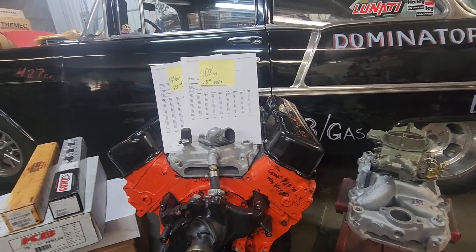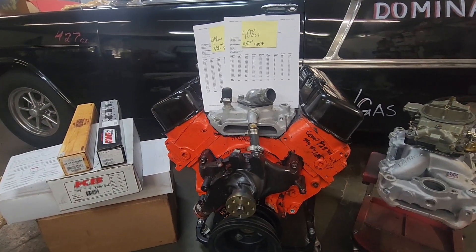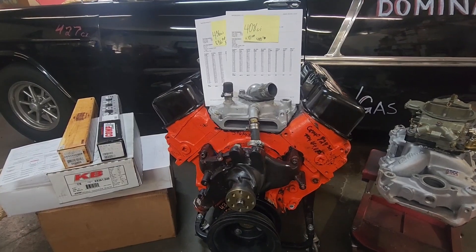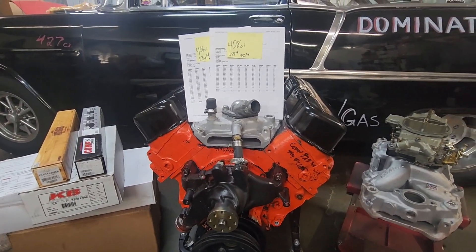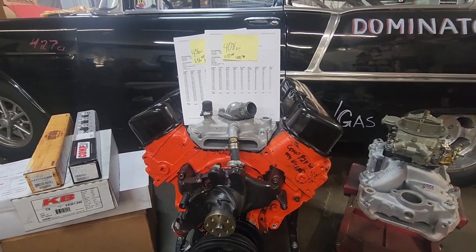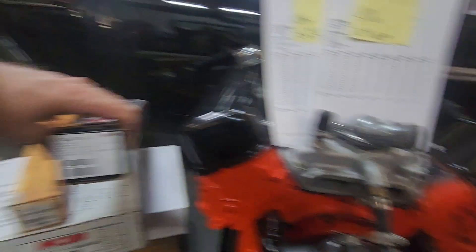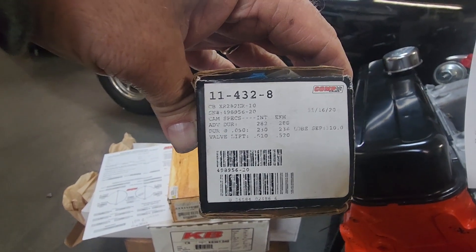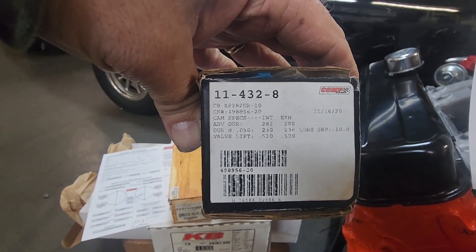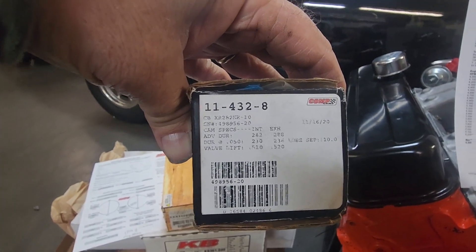Let me review the 408 Big Block Chevy. I got this big block Chevy out of a classic car and went through the motor. I changed it to a hydraulic roller — the first thing I did. I changed it to the CompCams Extreme Energy 230/236. It's a 510 valve lift on the intake, 520 on the exhaust, with a lobe separation of 110.